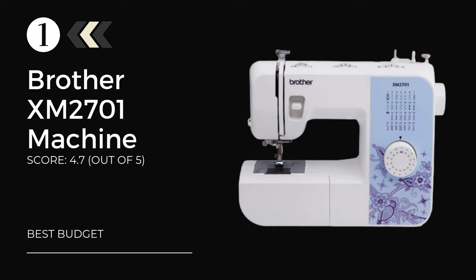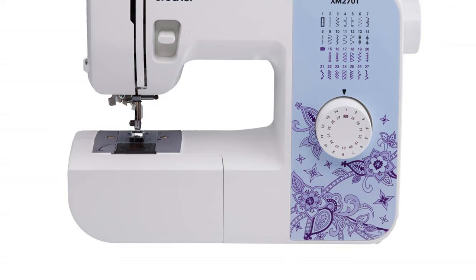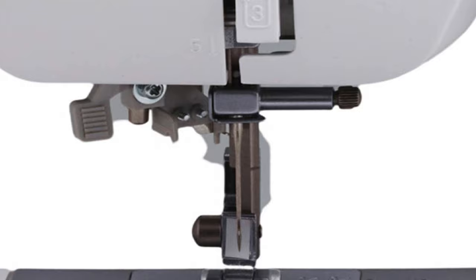Number 1: the Brother XM2701 Mechanical Sewing Machine for Beginners. A machine known for its versatility, it is suitable for both users who are learning to sew and for those who are inching closer to the intermediate level. A beginner user is going to have a lot of questions when they begin the sewing journey — all sorts of words like bobbin, feet, stitch type, blind hem, etc. will come your way. That is why we suggest the Brother XM2701, a basic sewing machine that takes care of a beginner sewer like a teacher takes care of a pupil.